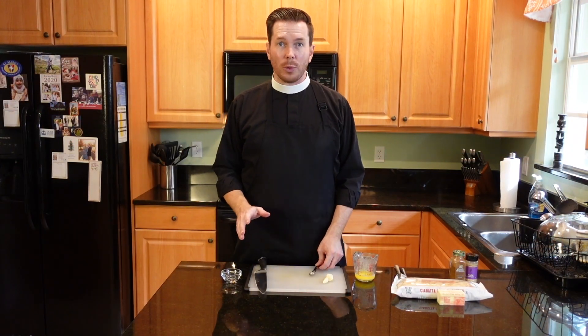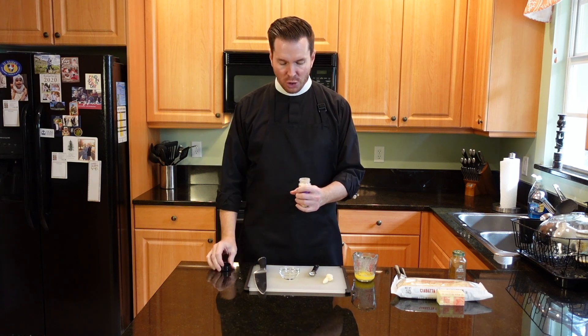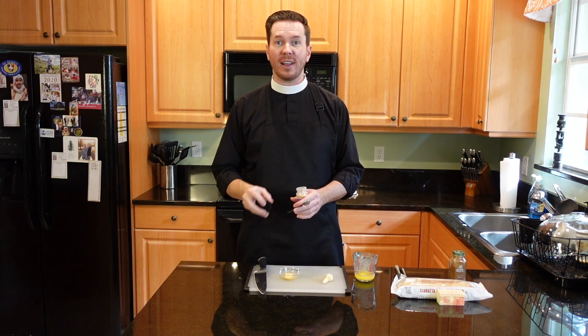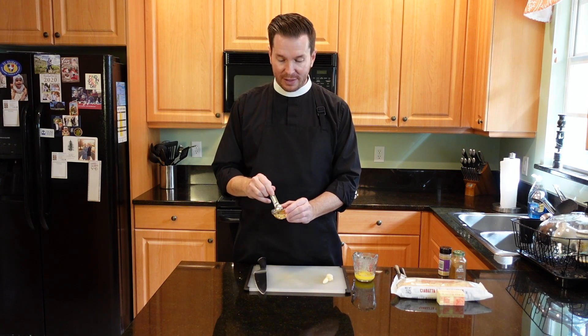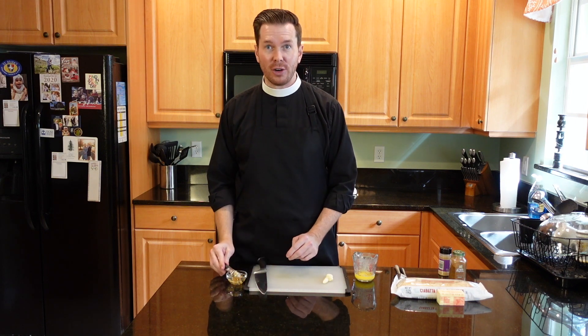Let's look at the ingredients. To prepare, we're actually not going to start with the bread. We're going to start with the garlic. I have one teaspoon of warm water in this little bowl, to which I'm going to add one teaspoon of garlic powder. You want to bloom the garlic powder — this allows the rich flavors to be released. All you have to do to bloom it is simply mix the powder and the water into a nice little paste.